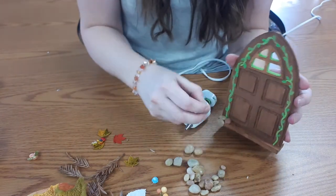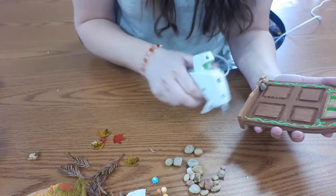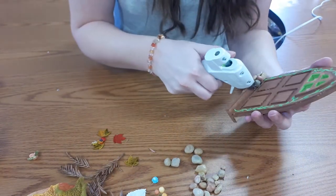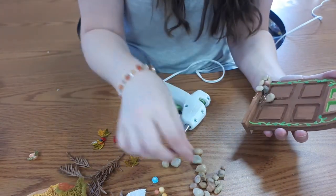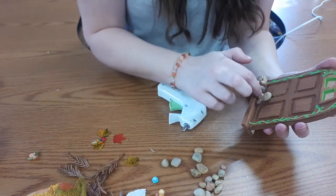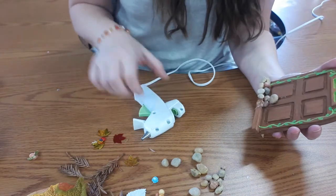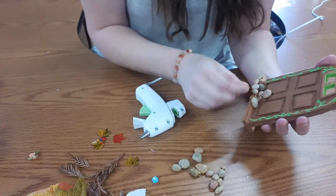I'm just putting globs of hot glue and pressing those little pebbles down onto the door. This is totally optional — you can decorate your door however you'd like. I'm just showing you how I'm choosing to decorate mine. You might choose to add just a few things from your kit or use all the supplies. There's really no wrong way to decorate your door. Alternatively, you could also decide this is a door for little gnomes if you prefer gnomes instead of fairies.